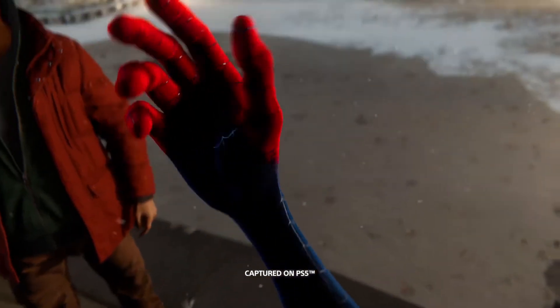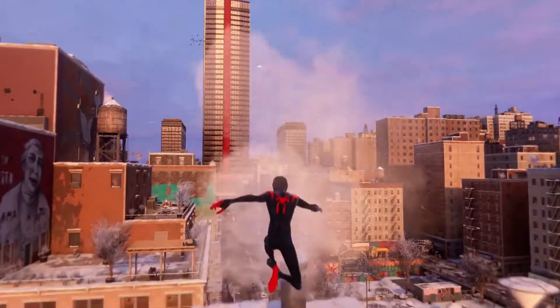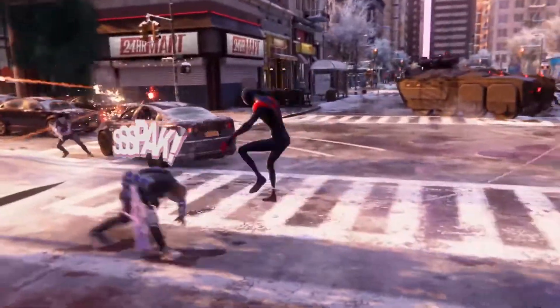Alright, let's do this one last time. This is the suit we've all been waiting for — the Into the Spider-Verse suit for PlayStation's Miles Morales.